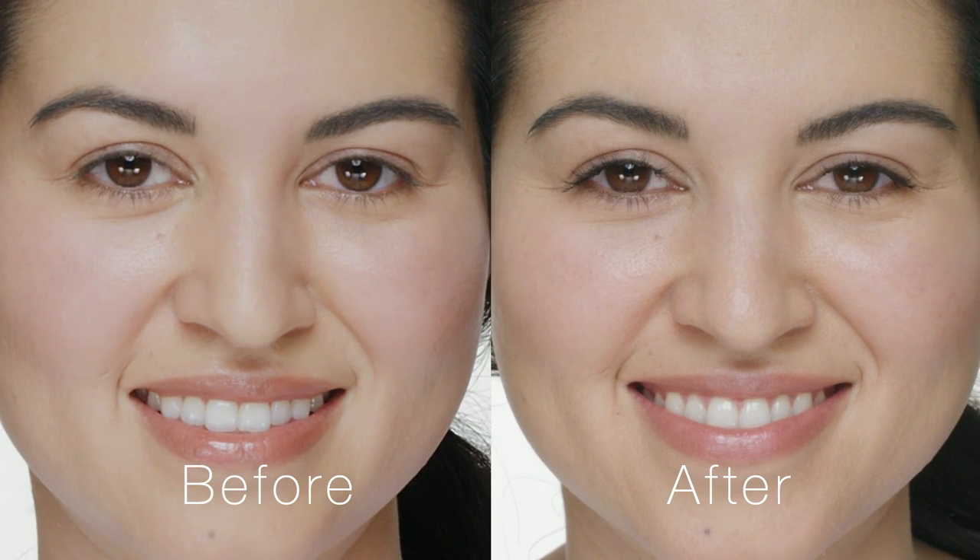And that's why I love Clinique's Lash Power Mascara Long-Wearing Formula. It defines your lashes, it doesn't budge all day, and it comes off really easily without a makeup remover. Thank you for watching.